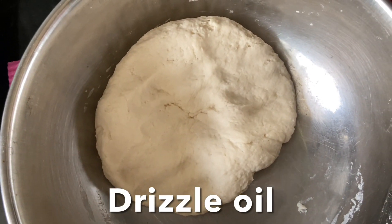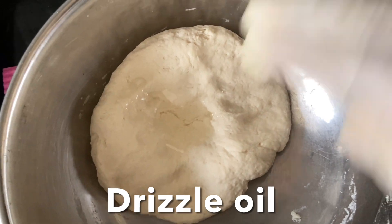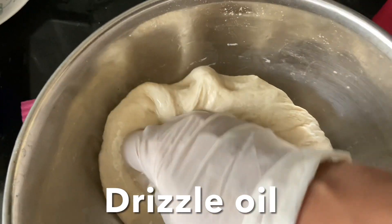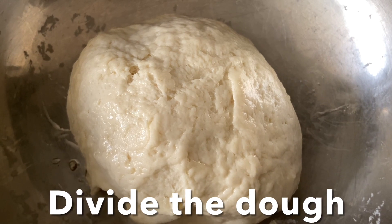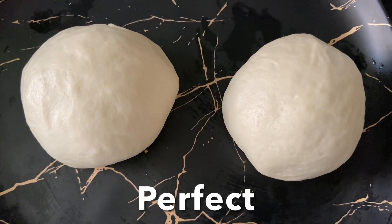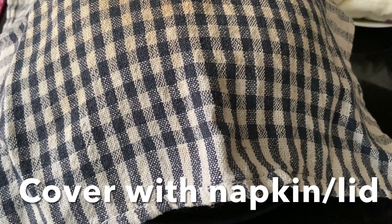Drizzle oil and massage a bit. You can divide the dough into four pieces or two, according to the size of the base you like, and shape each into a ball. Cover with a wet towel or a lid and leave at room temperature until the dough rises.